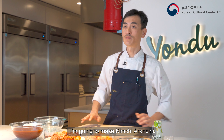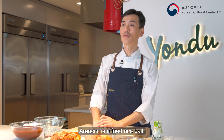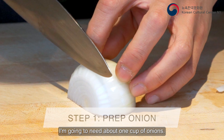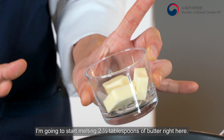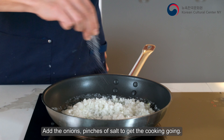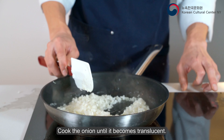I'm gonna make kimchi arancini. Arancini is a fried rice ball. First, I need to make the kimchi risotto. I'm gonna need about one cup-ish of onion. I'm gonna start melting two and a half tablespoons of butter right here, then add the onions with a pinch of salt to get the cooking going. Cook the onion until it becomes translucent.